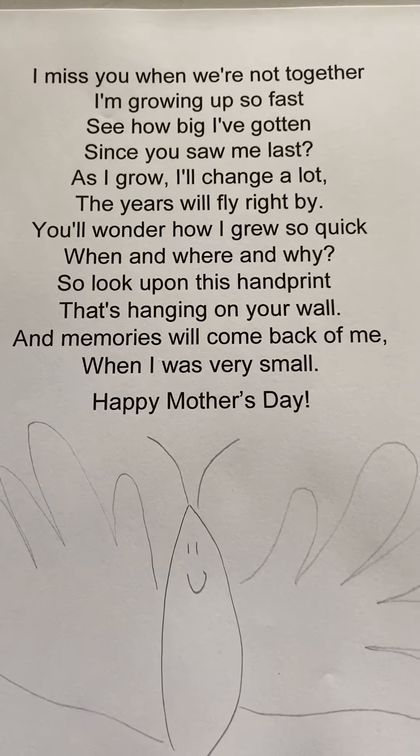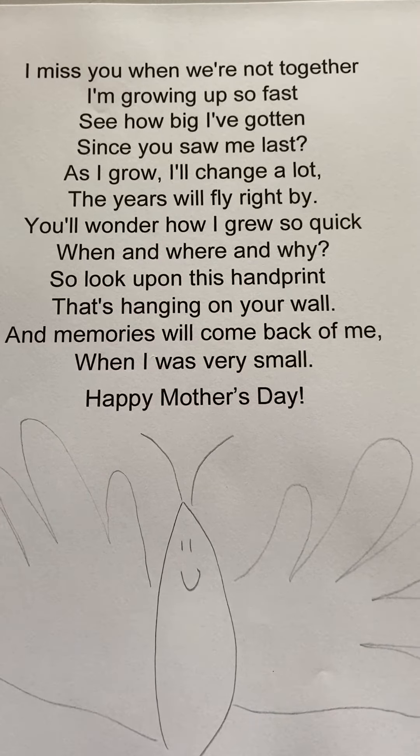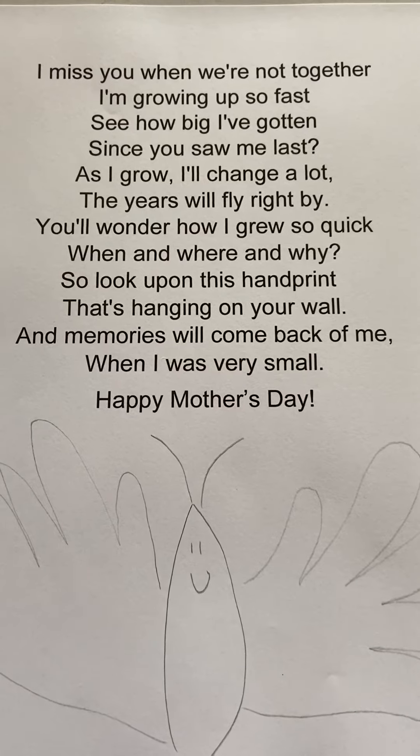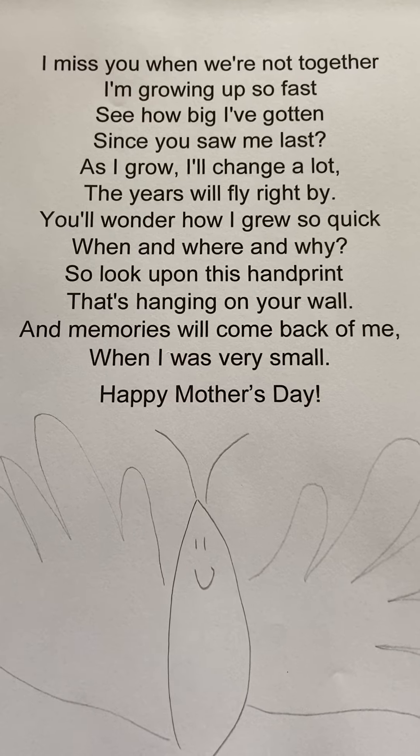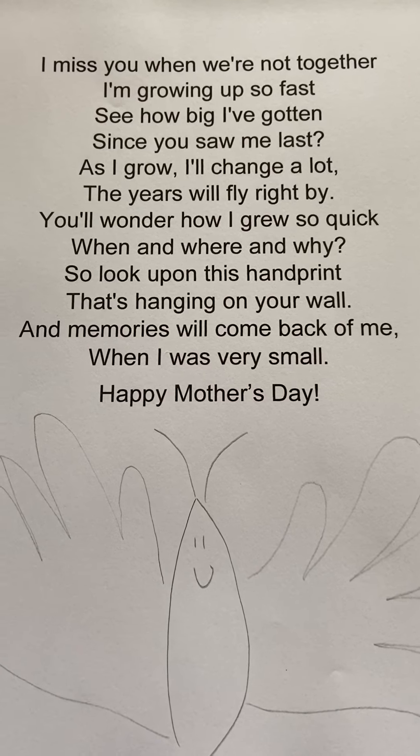Happy Mother's Day to all the wonderful mothers that we have at the ELC. I love our families so much, and it's a pleasure being your child's teacher. Thank you so much.